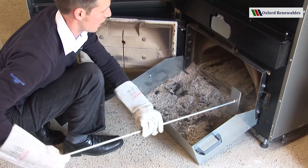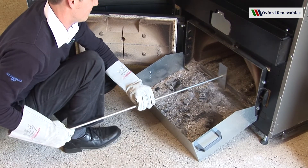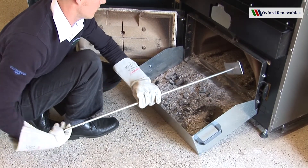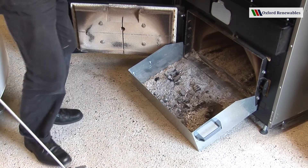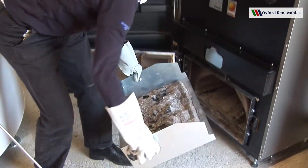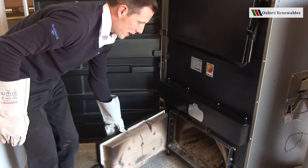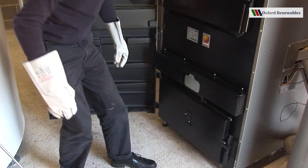Just clean the lip away in front of the door. Now we've got some good material for the compost heap. Put that to one side. Close the door again. And we're back ready for action.